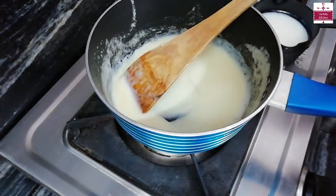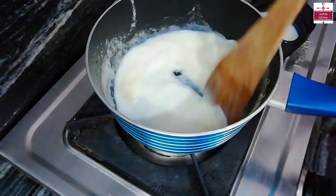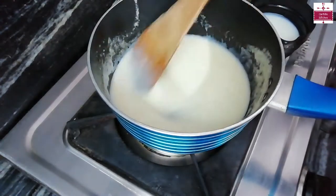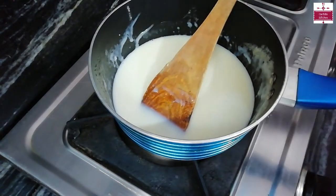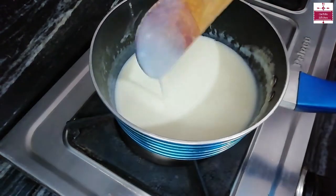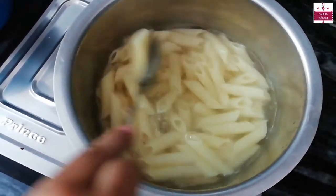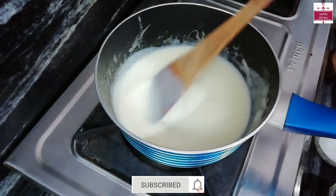We have to make the sauce on a low flame. We will stir it properly so that there are no lumps. We will stir it properly for about 1 minute, then we will add milk gradually and stir for 2-3 minutes.